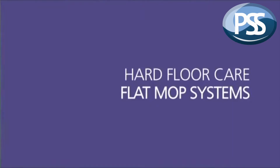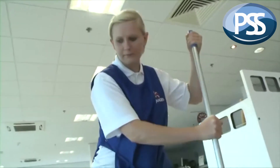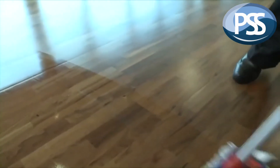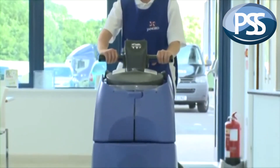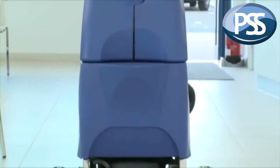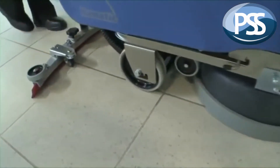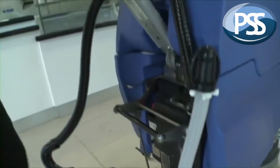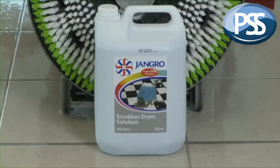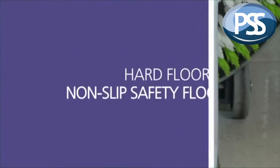Flat mop systems provide a damp rather than wet mopping solution for areas where over-wetting may damage a water-sensitive surface or represent a significant safety risk. Finally, enter the wonderful world of the Floor Scrubber Dryer. They automatically dispense cleaning solution onto a brush or cleaning pad, which scrubs the floor surface clean and then vacuums it dry. They will clean the dirtiest of floors regardless of size, leaving a clean and instantly dry surface underfoot. Only low foam cleaning chemicals should be used, such as Jangro Floor Scrubber Dryer Solution.